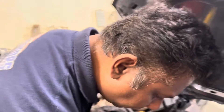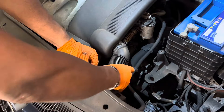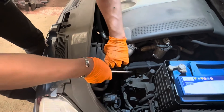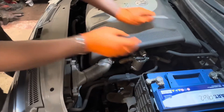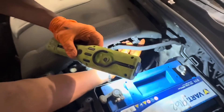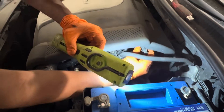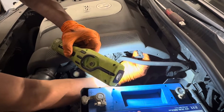First of all, I need to remove the negative battery post. Then there is a vacuum line and electrical connector on this side. Need to remove this vacuum line first — careful, it's very fragile. This hose — I've snapped many.